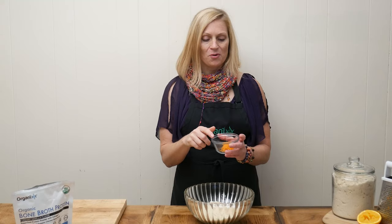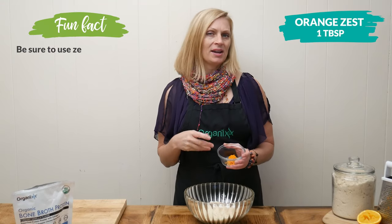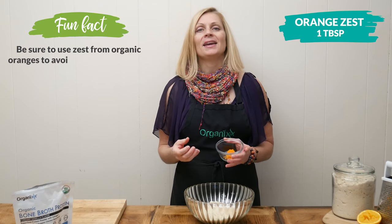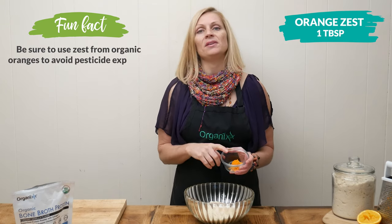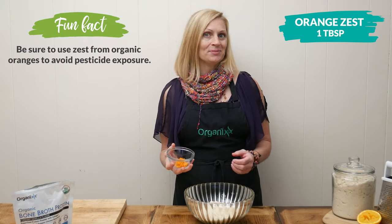One tablespoon of orange zest. You want to be sure to use an organic orange so you're not getting any of those pesticides inside of your recipe. And oranges, including their peel, are really high in vitamin C, which is your immune system's best friend.